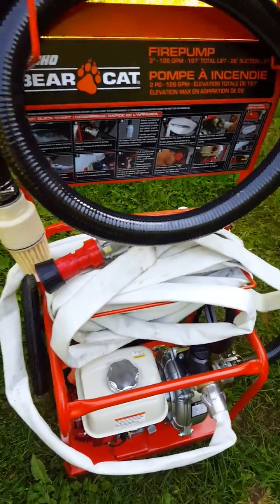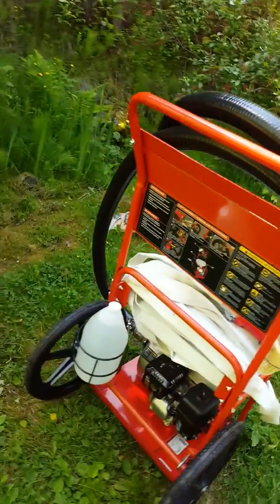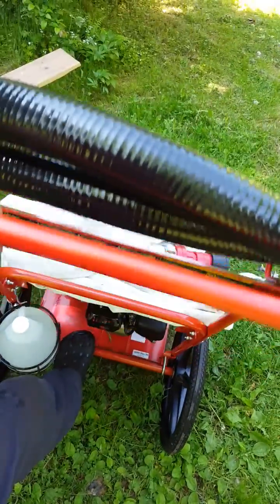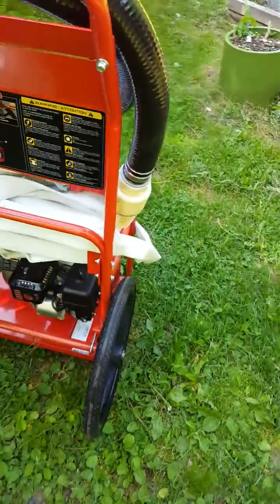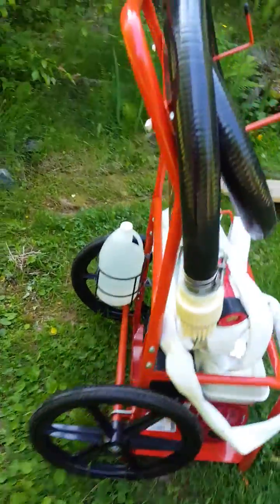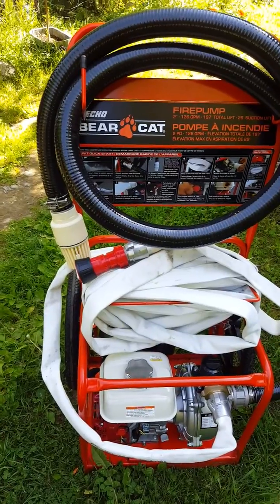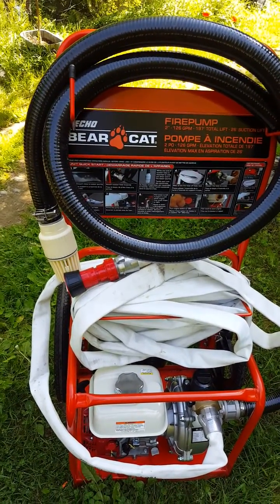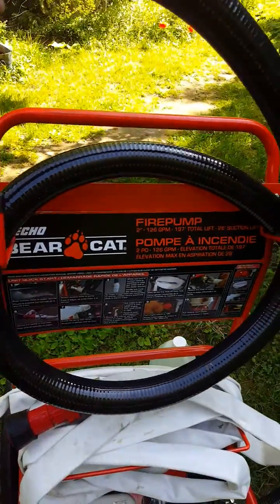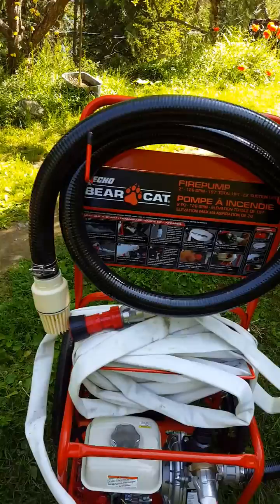A nice thing I like about this is the cart. This thing is 75 pounds and you can lift it up and cart it around pretty easily. They've got nice big wheels and it's pretty accessible — most other fire pumps don't have this. You've got the water intake which is on the rack here; it's a nice rack as part of the cart.